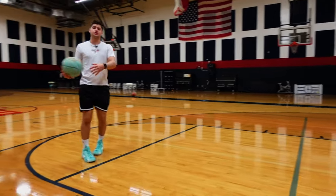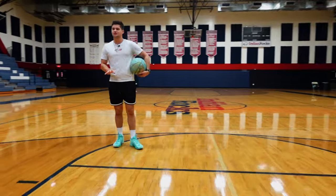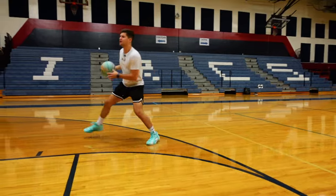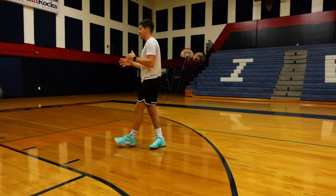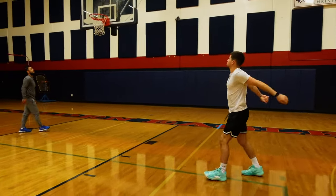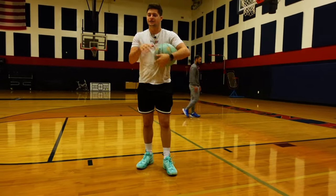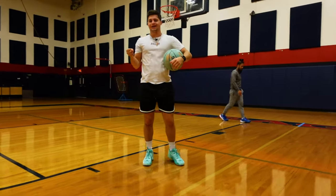So I slid the Luka 2s on and from the jump you can tell — your foot doesn't sink in nearly as much as it did on the Luka 1s. It's going to be a little bit more responsive this year, and I don't think that's a bad thing. The Luka 1s were super comfortable and super padded, and I thought that was going to stay. They switched it up a little bit — it's still going to be balanced, but you get a less dense feel.